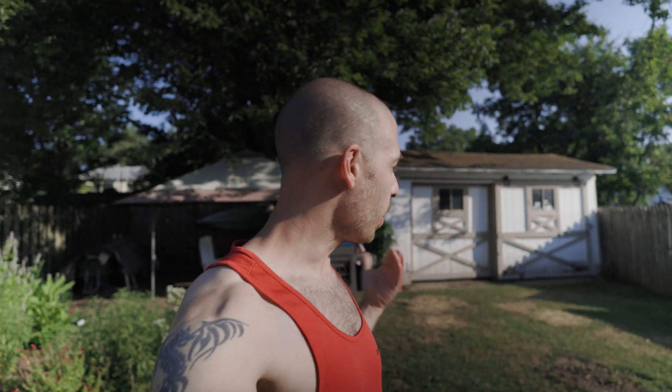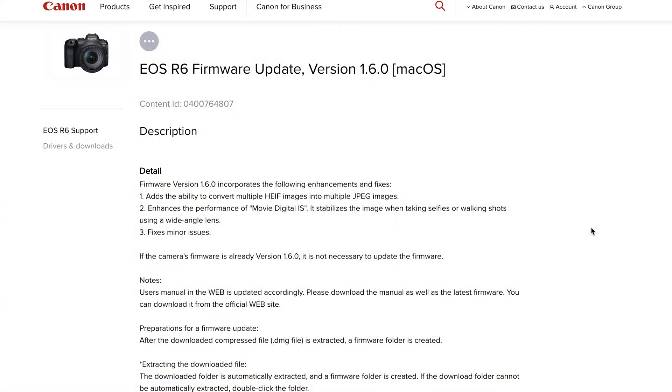Hey everybody and welcome back to the channel. This is going to be a real quick video. Today the new firmware 1.6 came out for the Canon R6. It came out with a couple of bug fixes and some stuff in the background, but the one thing that caught my eye was that the movie digital IS is supposed to be improved for wide angle lenses.